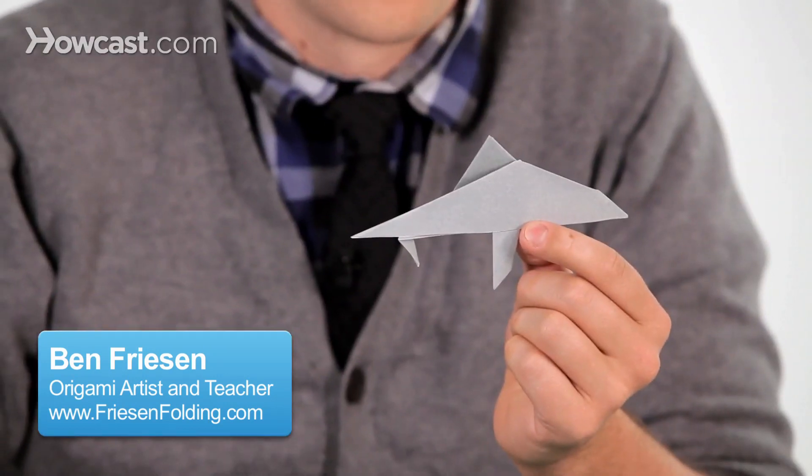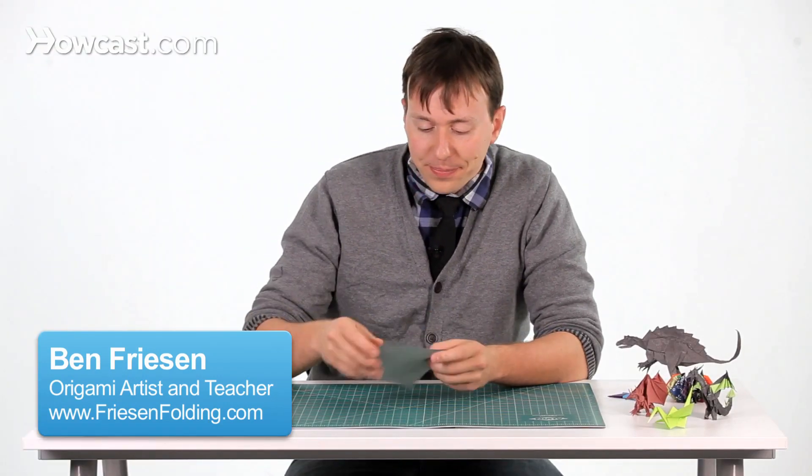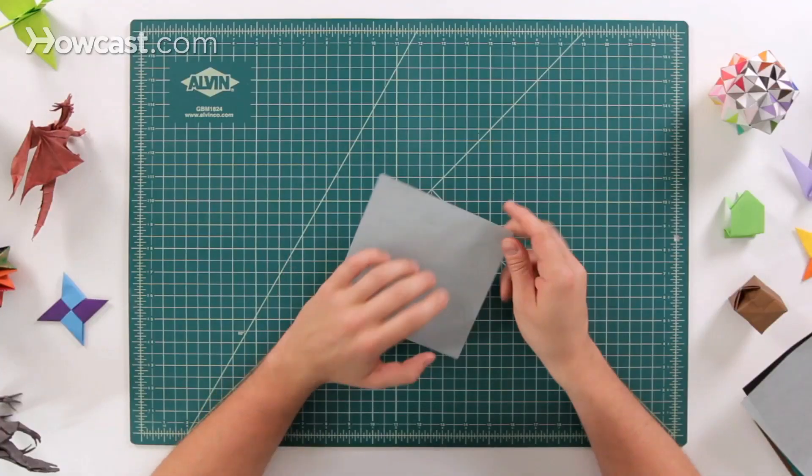These are the instructions for an origami shark. The first step, we're going to take a sheet of paper. We're going to start with the colored side up.